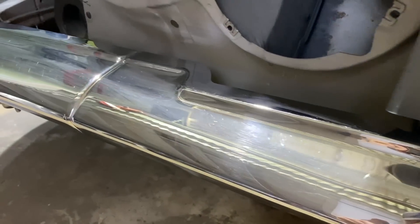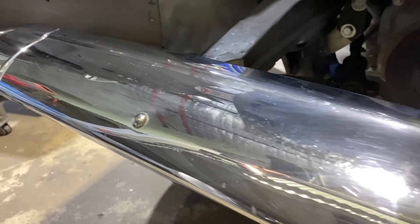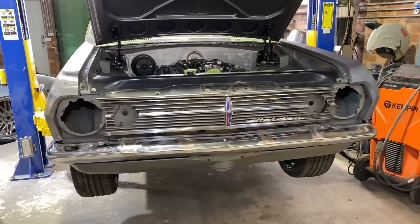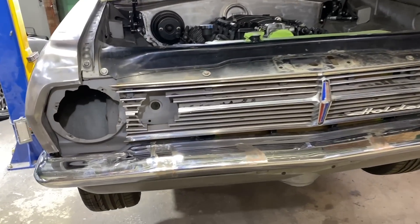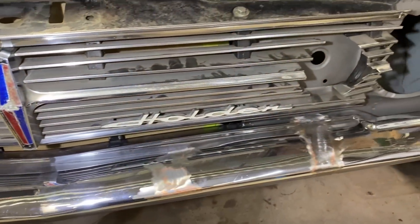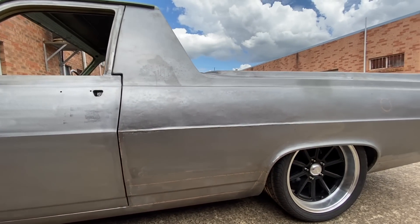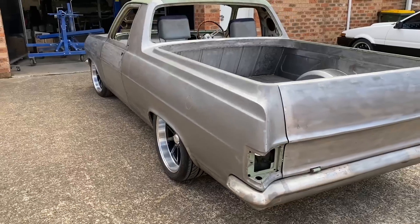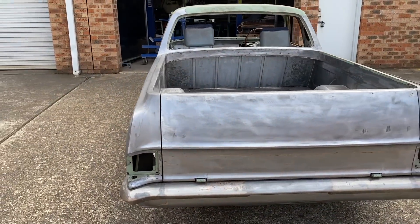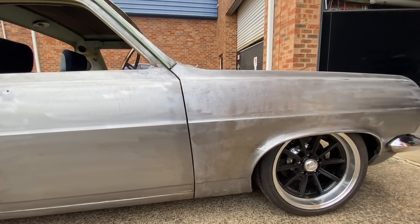With all the panels back on the car and aligned, the final thing to do was fit the front bumper. Nearly every panel on this car had some sort of work done to it, so it was decided that even this perfect bumper was to be modified. The ends were tucked in closer to the body, all the bolts smoothed off, and the three pieces now welded together as one. While I love the look of this car in bare metal it's not very practical, so it's now off to the painters. Stay tuned for when this car returns for the final fit-up — we can get this car back on the road after over 20 years.